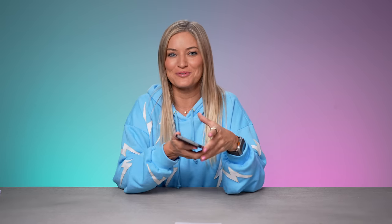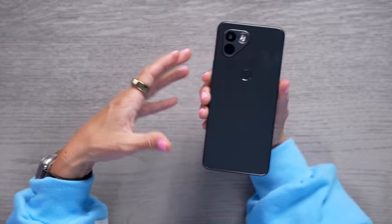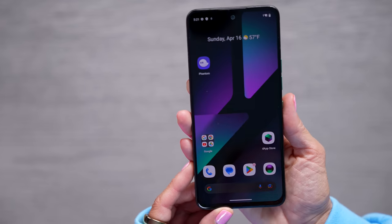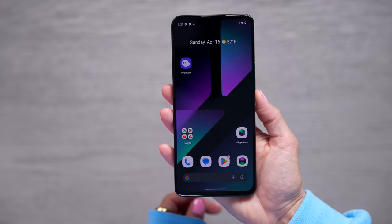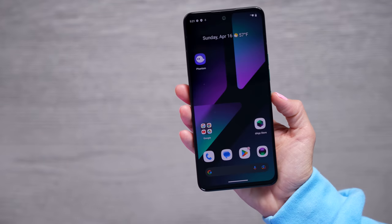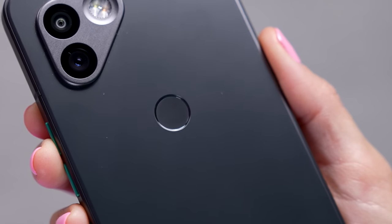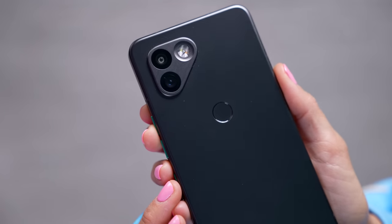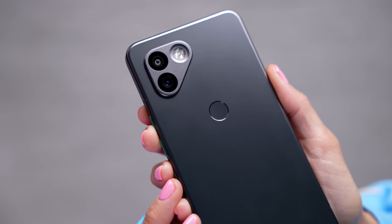Before we get into what makes this phone different, let's go over some of the normal things we usually cover when reviewing phones. It has a 50 megapixel main camera, a 12 megapixel ultra wide camera, and a 16 megapixel selfie camera. The display is a 6.67-inch full HD plus AMOLED with a peak refresh rate of 120Hz. It's got a rear fingerprint sensor, dual SIM, 12 gigs of RAM, 512 gigs of storage, a Snapdragon 8 Plus Gen 1 processor, and a 4,011 milliamp battery.